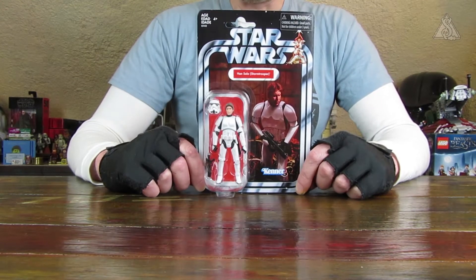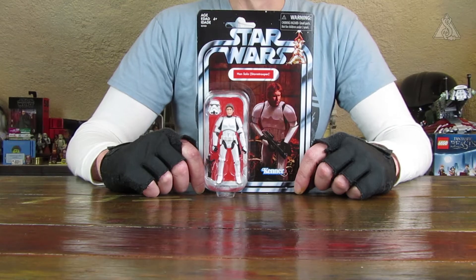Der kam in den USA exklusiv bei der Warenhauskette Target heraus. Er kam bislang als Exklusiv in der Power of the Force 2 Reihe heraus, als Kellogg's Fruit Loops Exklusiv. Da musste man Ausschnitte von den Packungen sammeln und einsenden, und bekam dann eine Figur im weißen Mailerkarton, also nicht auf Karte.